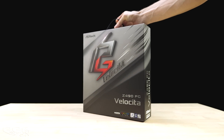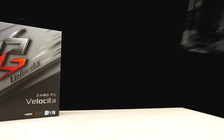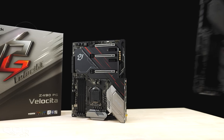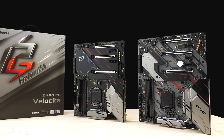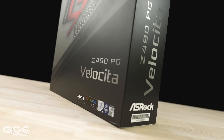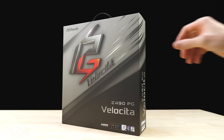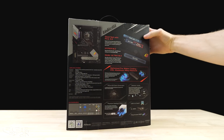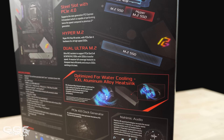With Z490, ASRock introduces a new board named Velociter, which is Italian for 'Speedy,' and it sits under the Phantom Gaming lineup. The Velociter is a mid to high-end board, similar to the PGX or PG7 we've seen in the past, and I've been told it should retail cheaper than the Tai Chi. The packaging is standard ASRock — no fancy opening door like on their higher-end boards. On the back of the box I noticed the PCIe 4.0 listing and VRM cooling fans, which I'll cover more on later.